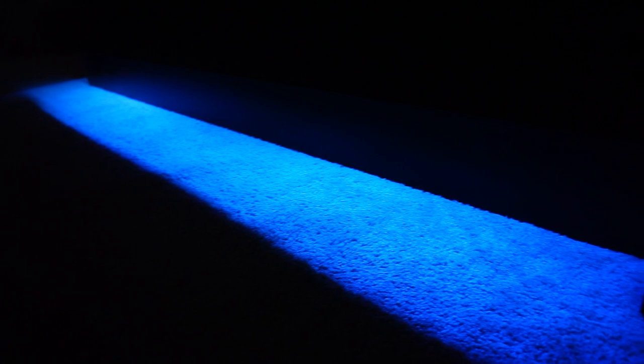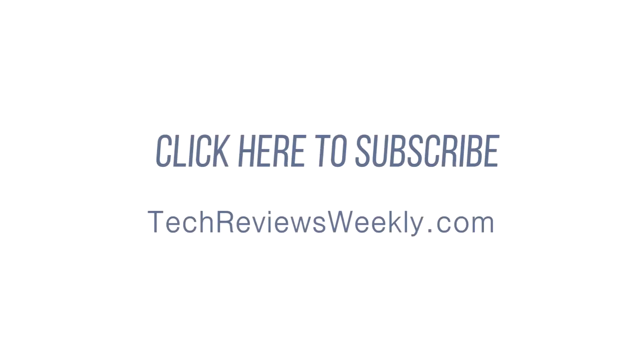Now you have some futuristic-looking lighting in your room. You can also do this behind your TV — it's a great nightlight, especially right behind the TV — and you can adjust the brightness with the remote controls. It's great mood lighting and overall just a great, cheap way to make your room look a lot more luxurious and expensive.